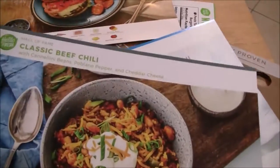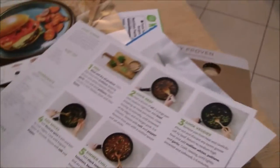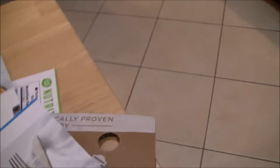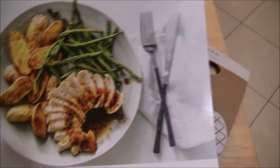So we got the pesto turkey burgers — I picked that one out. This is the classic beef chili, which I also picked out. It has the same ingredients and steps format. And this one my boyfriend picked out — this is the amazing apricot chicken. I'm not sure how I'm going to feel about this one, but I figure we try it out.